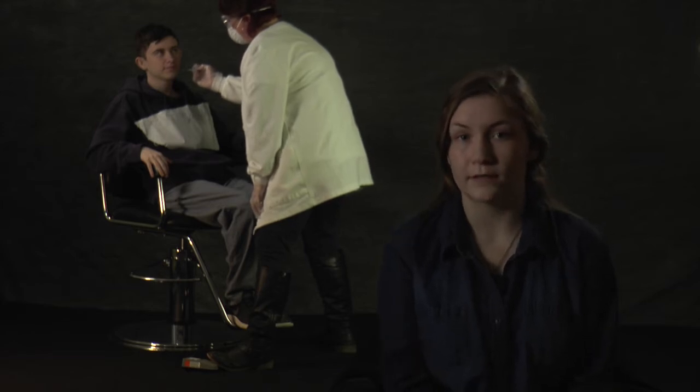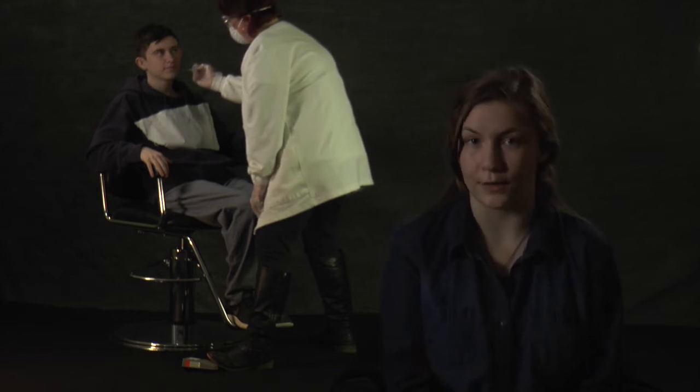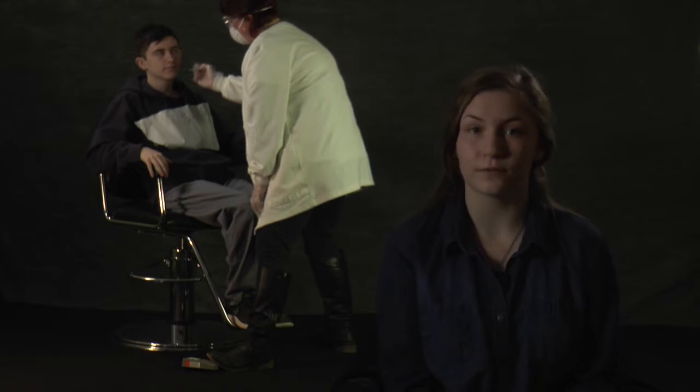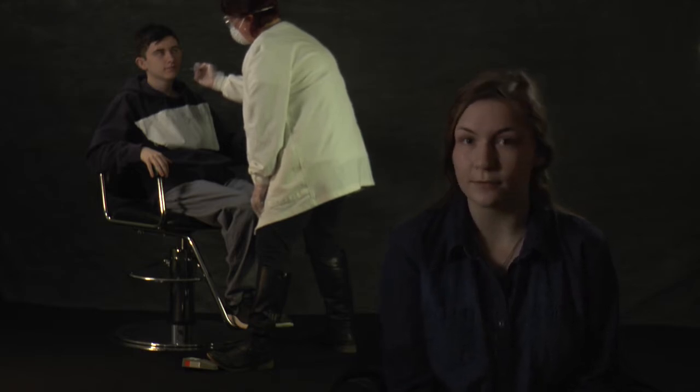In our first scenario we have a dentist doing a routine cleaning on a patient. Our easily accessible foot switches can be used from simply filling cavities to implant surgeries.